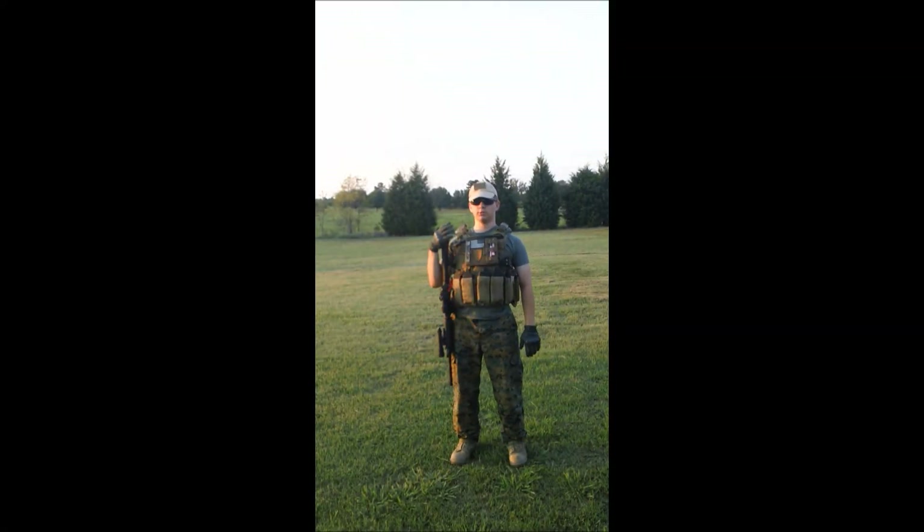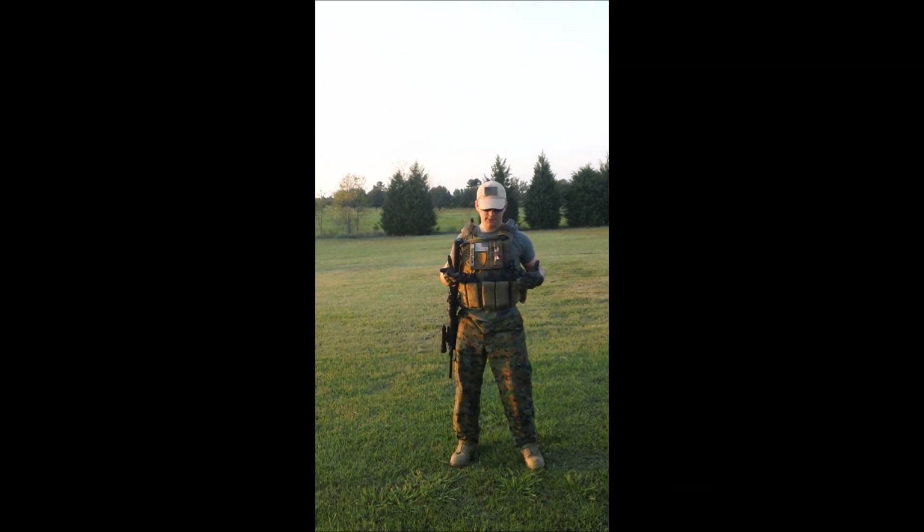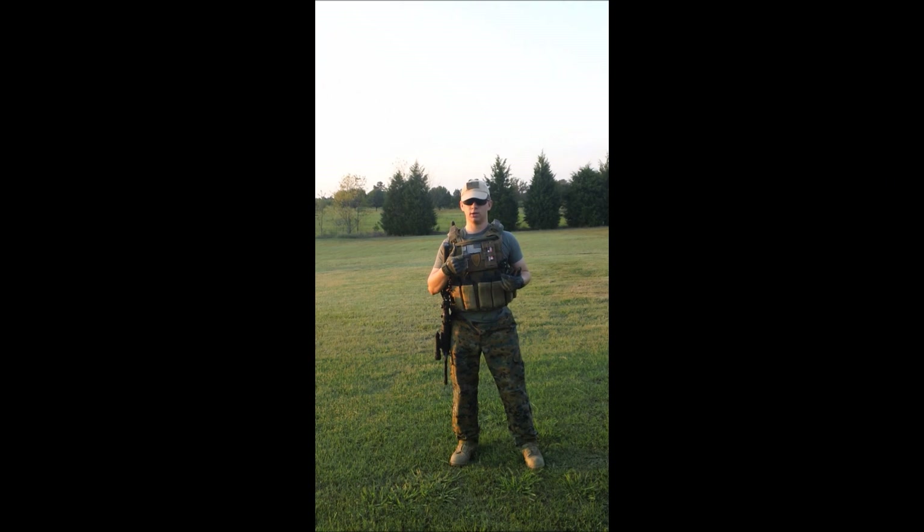Hey there, YouTube. System Airsoft here. I'm reviewing my new cutaway from Blackhawk. I got this in last Monday.